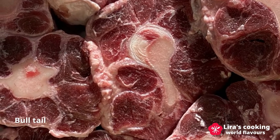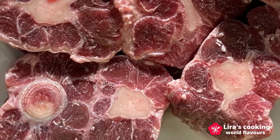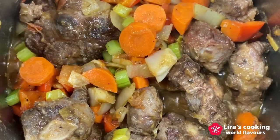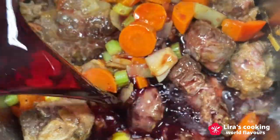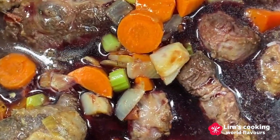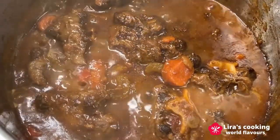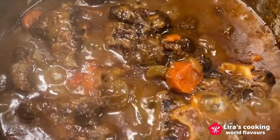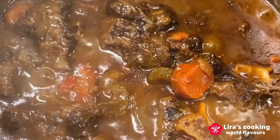The bull tail has a lot of bones and is fatty and tough, but it is a great source of iron and protein. The Spanish cook it over low heat in white wine to make it tender and rich in flavor. Although this dish takes time to cook, it is very simple and savory.